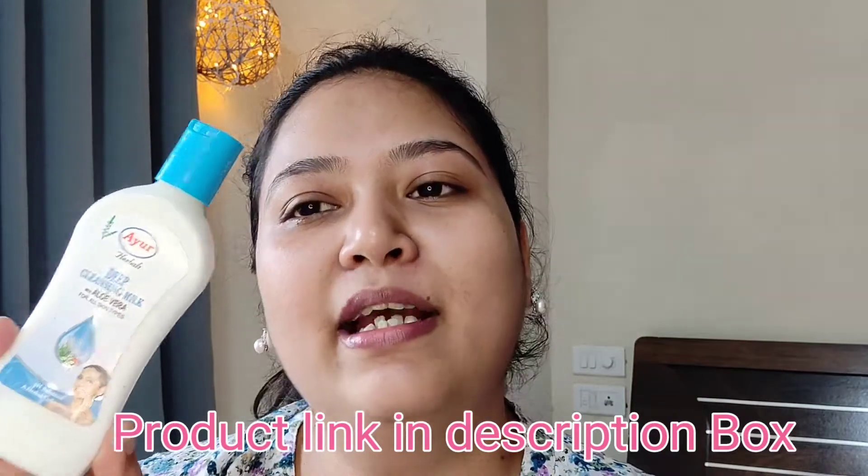So let's start the first step — cleansing. I have a deep cleansing milk and I am using it. If you have another cleansing milk, you can also use it. Put cotton on it, dip it in water, then apply it to your face. Take the cleansing milk and clean your face with the cotton. I have not used any product on my face today, so it's a bit clean. If you already have makeup applied, you can use baby oil to remove liner, lipstick, and then use face wash. If you don't have cleansing milk, you can use face wash instead.